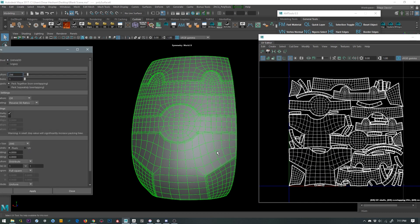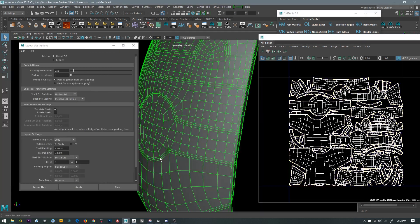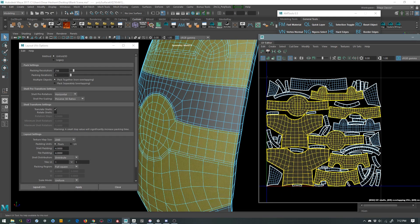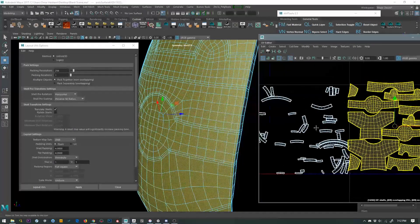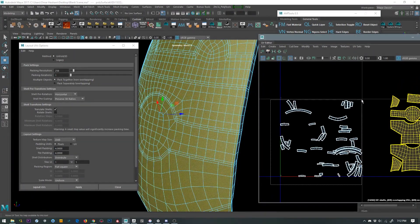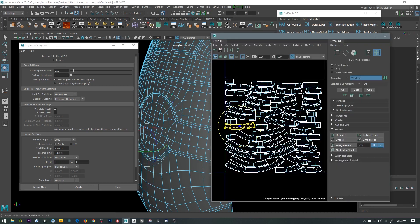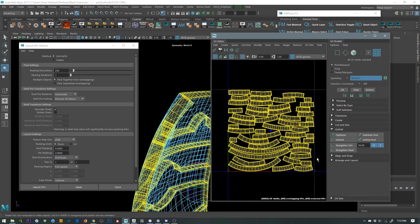They're not perfect by any means, but the edges are where they're supposed to be — it's just the layout that isn't perfect. But the unfold is actually pretty good for the most part. You can see we can still improve it. Select the bigger UV shells, get them out of the way, and we end up with the ones we want to straighten. Let's pack them real quick in the same direction, rotate these in a kind of horizontal way. So I have all these UV shells that need to be straightened to save UV space — I'll run the straighten UVs option.